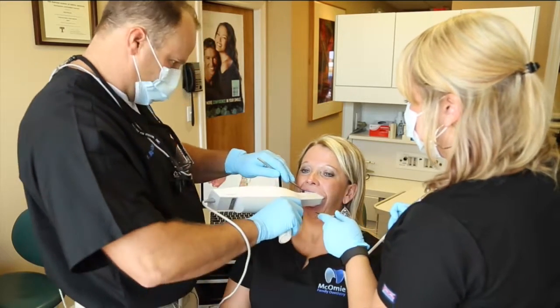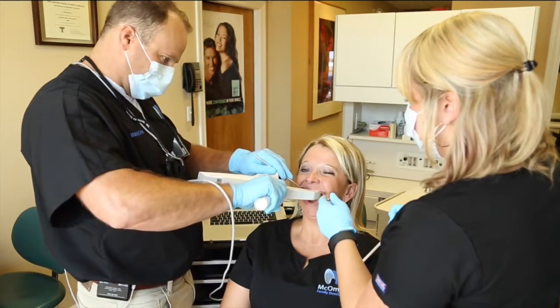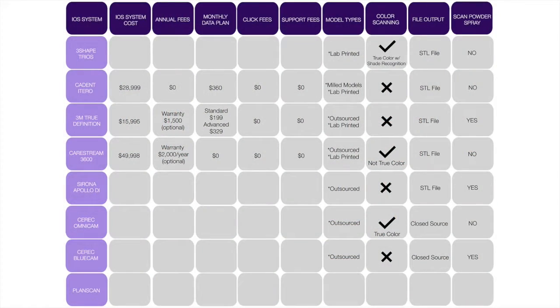At the show they always have those set up where you can go use them — they have a model of some dental form set up to scan. As I did that with the different ones, you could really see big technology leaps between different scanners.